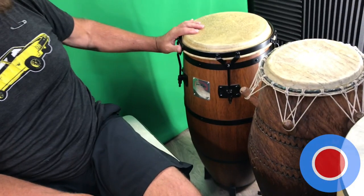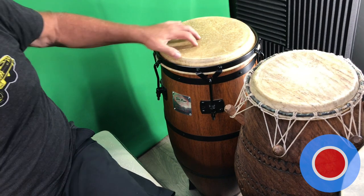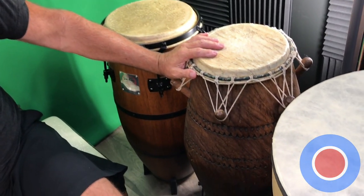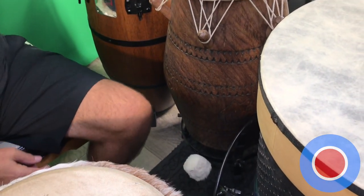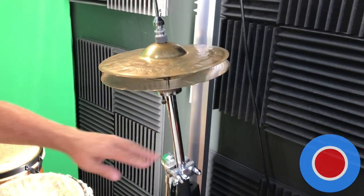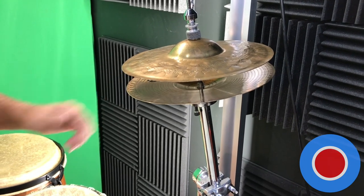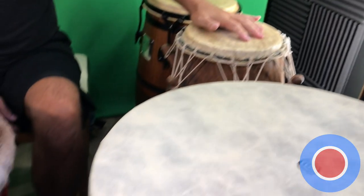This is contraption kit number 20, as I call it. We'll start over here on my right. We have the Gong Bops Mariano Kunga. We have the African Sogo. And next to that, we have the remote DW hi-hat with some toy cymbals and a cymbal lent to me by Mr. Kalani.